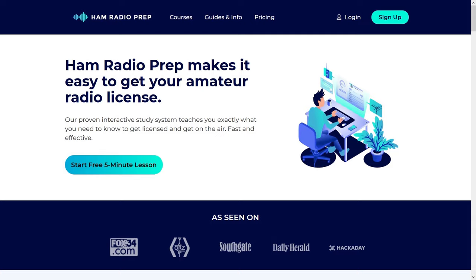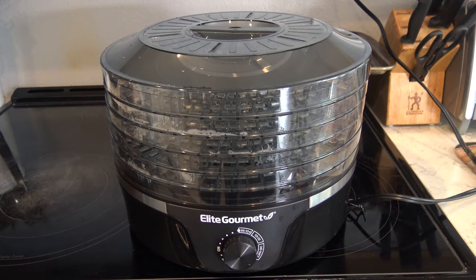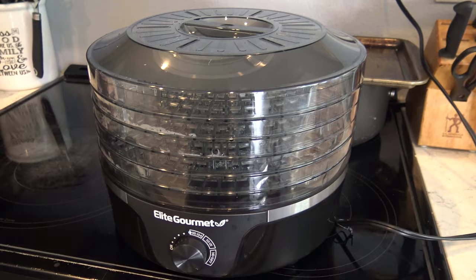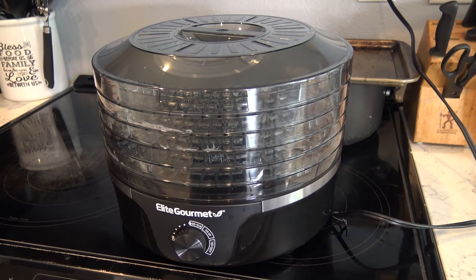This dehydrator I got on Amazon about three or four weeks ago. It's Elite Gourmet, and it was on sale for $32 down from $42. It's a very inexpensive dehydrator that will do more than just jerky — it will do vegetables and herbs. I want to dry some of my basil, oregano, and even some of my hot peppers to use as dried seed pods.